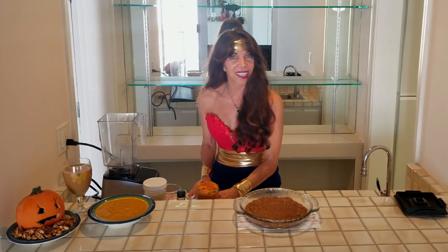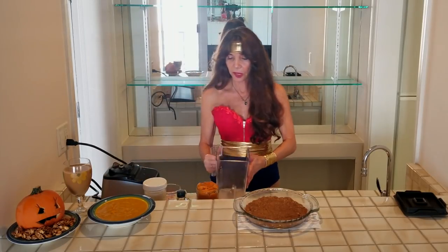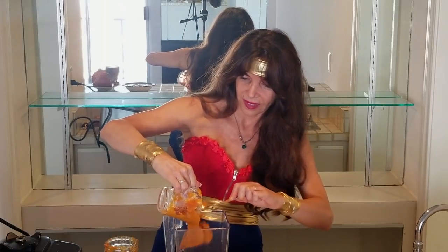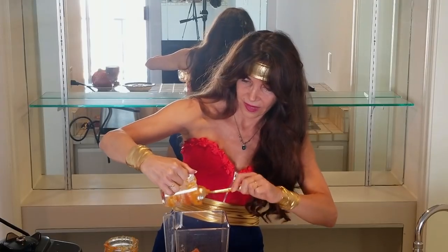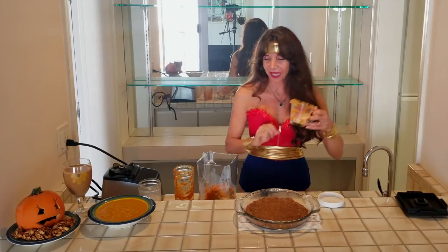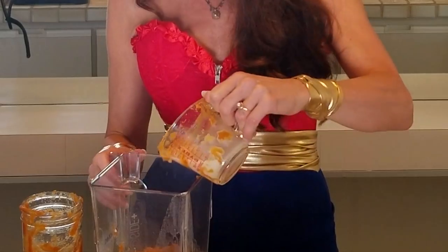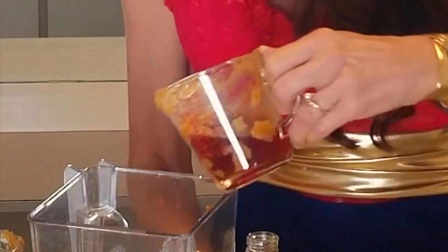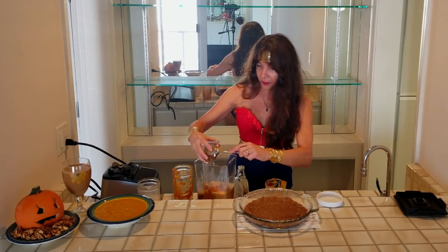Now let's get started. First, I'm going to take two cups of pumpkin puree — pure raw vegan pumpkin puree. Let's dump all that in there. Next, we're going to take one-fourth a cup of homemade almond milk. You can use cashews — that would probably be delicious as well. Whichever nut of your choice. Next, we're going to add one-half a cup of raw vegan maple syrup. Then we're going to take about a fourth of a cup of date rolls, smash them together, and add that in the mix as well.